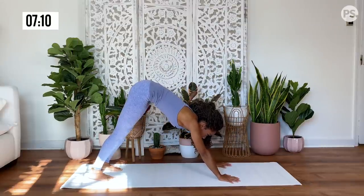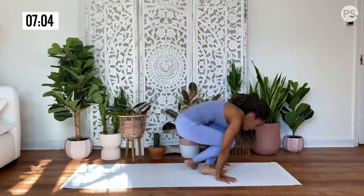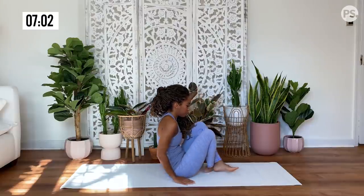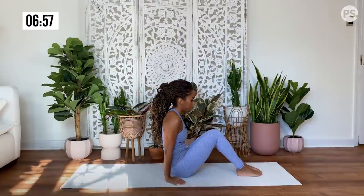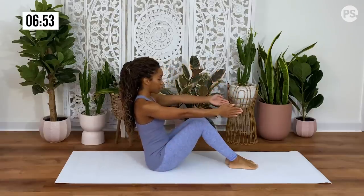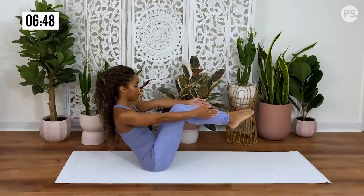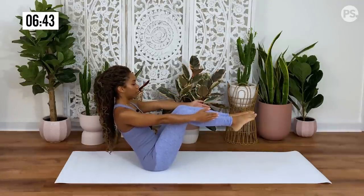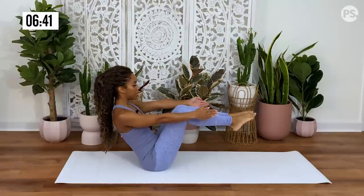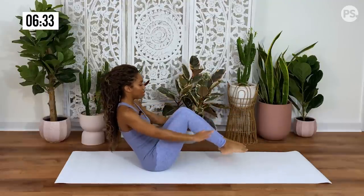Gaze at the top of your mat. You're going to walk or hop your feet to meet your hands on the inside and come to a seat. From here, we're going to do boat pose. Extend your arms in front of you and then bring your legs to meet your arms, coming into your boat pose. Sitting nice and tall, allowing your chest to pull through. Taking five breaths here — five, four, three, two, one. Release to the mat, give yourself just a little lift.